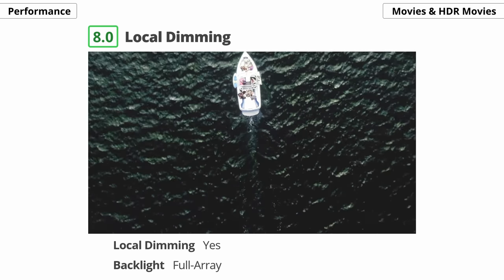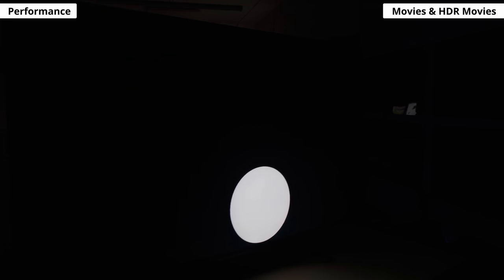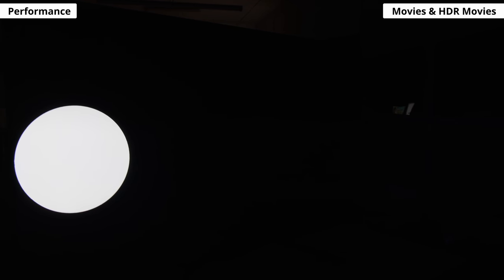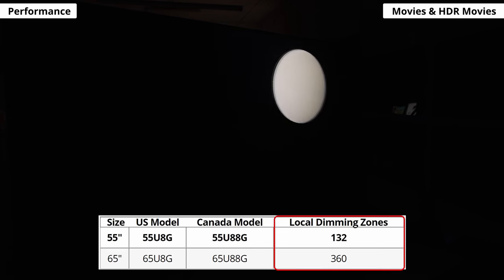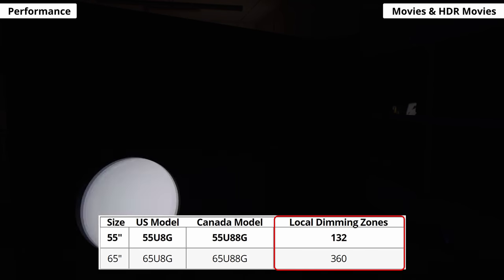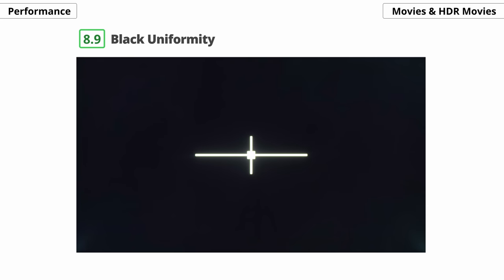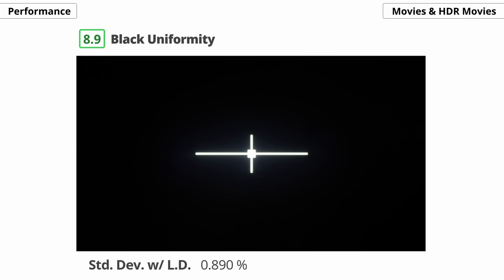Blooming is visible around subtitles, but only if the background is black. Likewise, zone transitions are visible with test patterns, but not in real content. The 55-inch has 132 dimming zones, while the 65-inch has 360 zones, so we expect the larger one to perform a bit better. As for uniformity, the black screen is not entirely black when local dimming is disabled and there's also some clouding. With local dimming on, the black level is better, but you get some blooming around the test cross. Black uniformity varies between individual units though, so yours might be different.